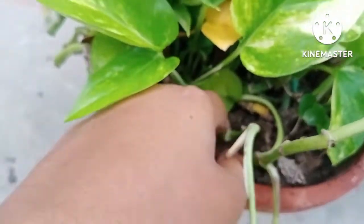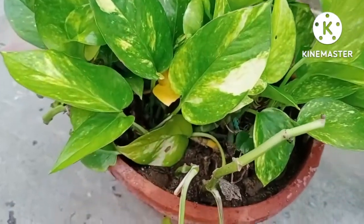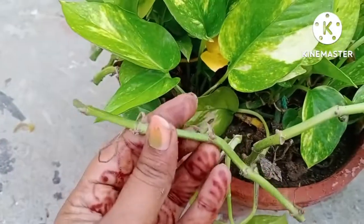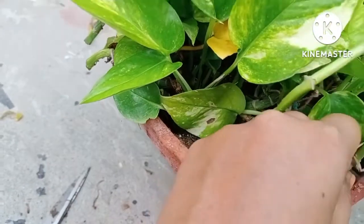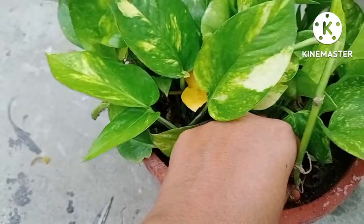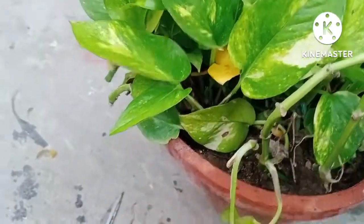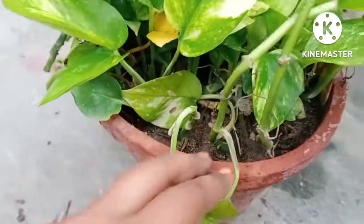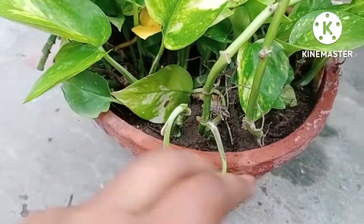Money plant always demands proper care, whether you have kept it on the roof or inside your house. It is necessary to care for the plant from time to time. The tricks I am showing you in this video are very important. By following these tricks I have maintained all my plants in good condition — you can see all the leaves are lush green. I hope you like this idea. Thank you for watching the video till the end.